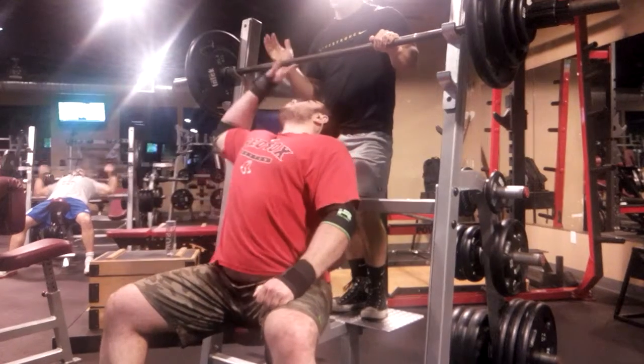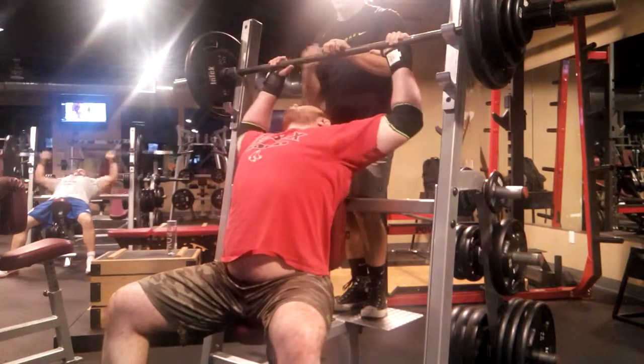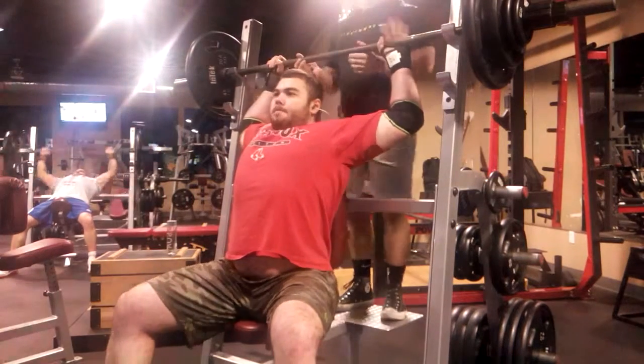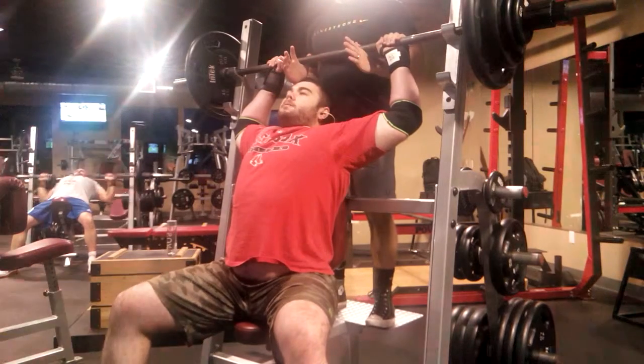We're going to hit five times, and we're going to try to kind of squeeze the back out. Push on one leg — we'll do one leg, one cut, and then switch the other one and we'll do half and half.